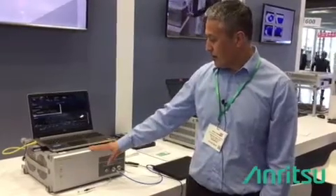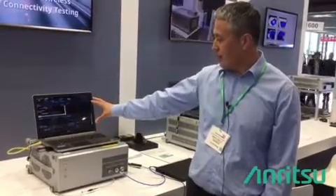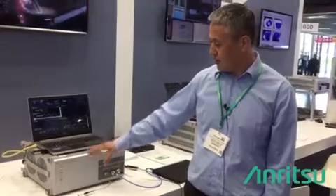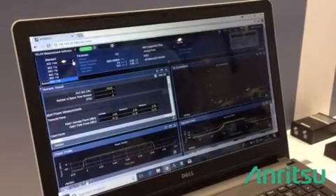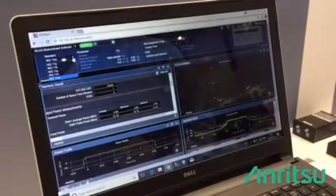The way that you do this testing is we have this web-based application that you can run on Google Chrome, for example, to connect to the tester. So you have this nice graphical user interface. With MT8862A, we support various double-line standards — ABGN, including AC.